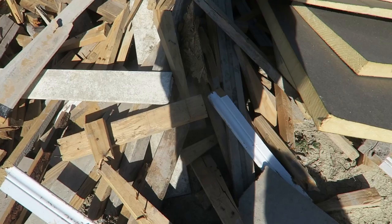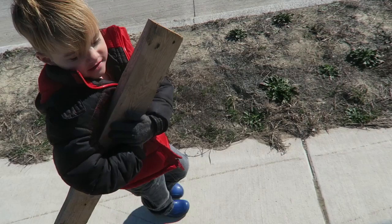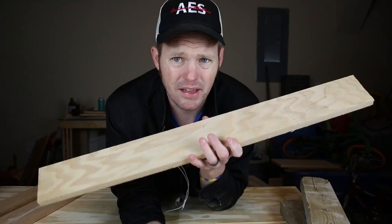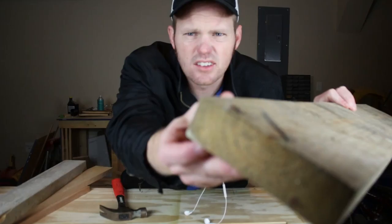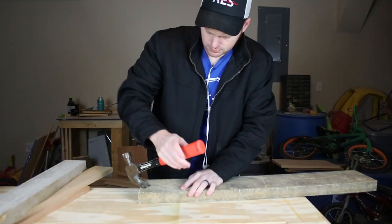Hi guys, so today I'm going to show you how to make a simple decoration box that my wife wants to put on our table, because we just built that shiplap wall and she wants to make it look pretty. I'm gonna make two of them actually. I have a bunch of salvaged material that I found in the junk pile at a construction site near us, and I also have some oak that is just lying around. I'm gonna make that a nice oak too. So let's get started.